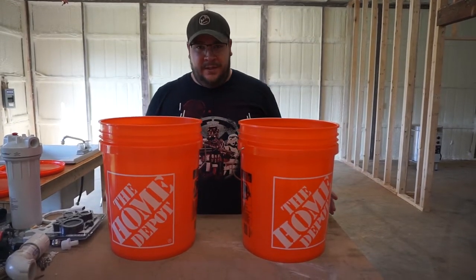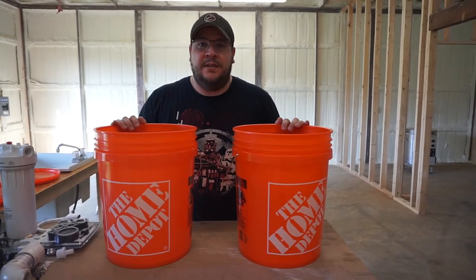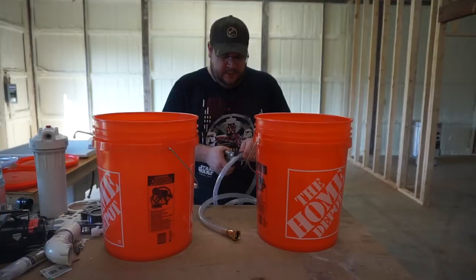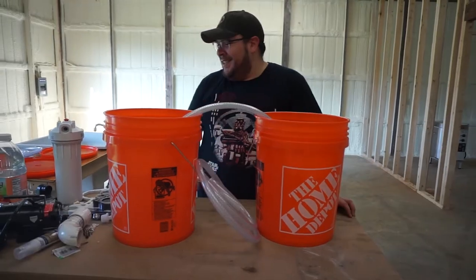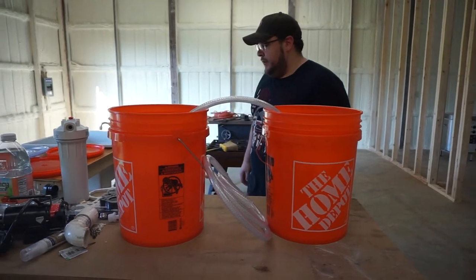Now that that fiasco is over, we're going to build the actual bucket system. The space under the counter is about 31 inches wide. We've got a hose spanning the two buckets to transfer water between them. For the dirty bucket, the hose needs to sit no more than about three-quarters of the way down so it's not trailing the bottom and picking up all the clay particles. Same on the other end. We also need to make sure the drain hole is cut in the right place first.